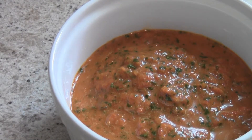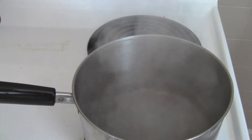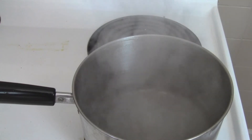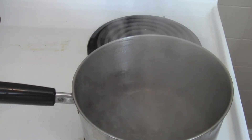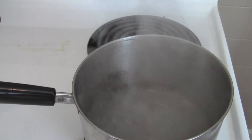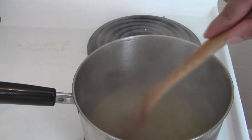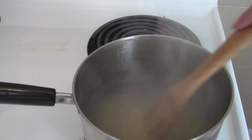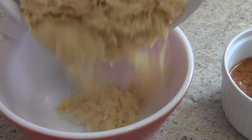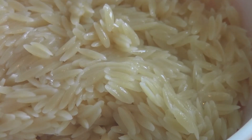Next we're going to prepare the orzo, and this takes no time — it's very quick. Bring about 4 cups of water or more to a boil. This is important: if you don't use enough water, the orzo will stick to the bottom of the pan. Add the orzo to the boiling water and give it a quick stir. It will be ready in 8-9 minutes and will absorb quite a bit of the water. Once it's done, drain it and you will see its beautiful creamy texture.